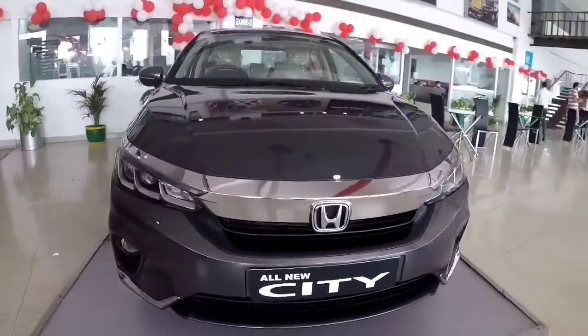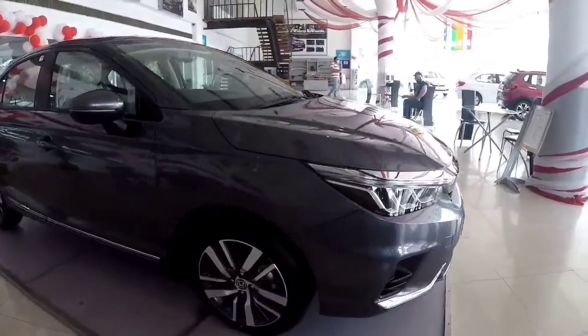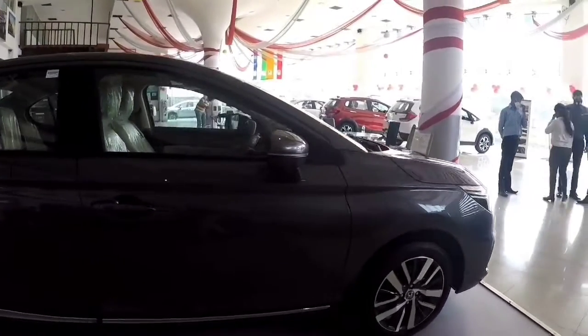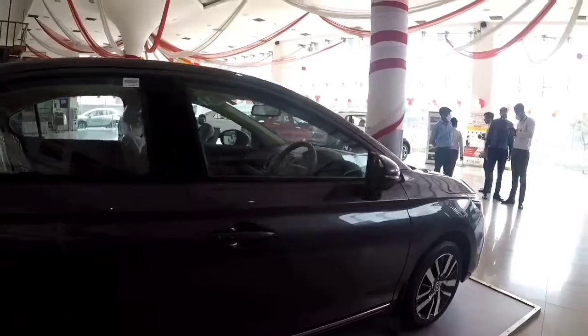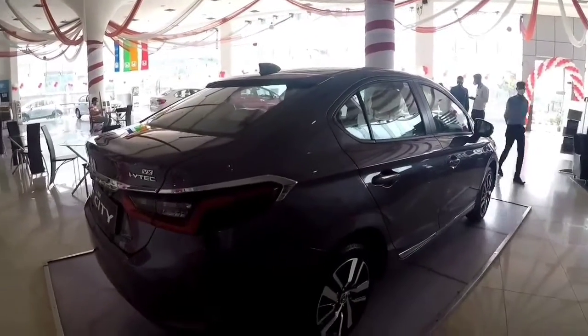Honda has introduced three variants in the new Honda City: V, VX, and ZX. In petrol, you will get a manual six-speed transmission option as well as a CVT option, but in diesel you will get only manual transmission.